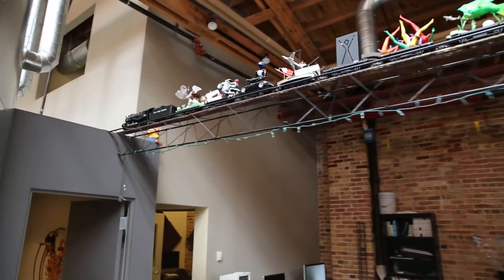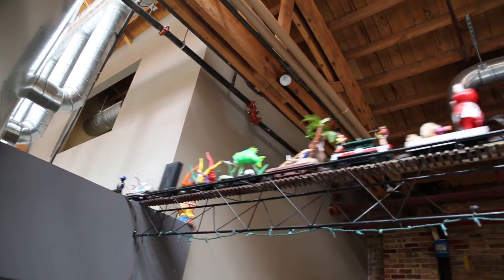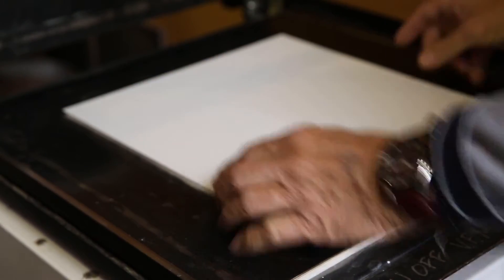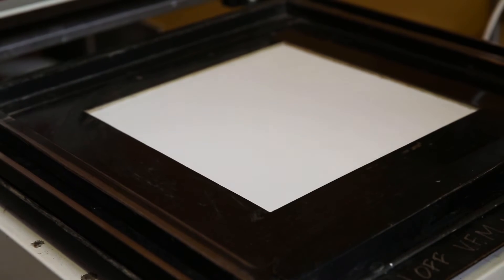We still use the vacuum former, and what is good with it — it's easy to use. Especially for new people that we hire, it takes like half an hour to explain how to use it.